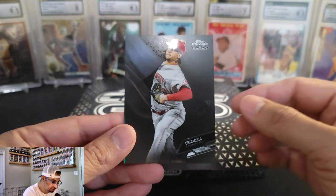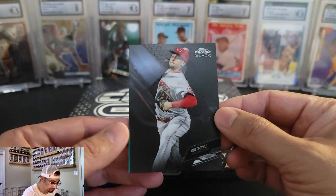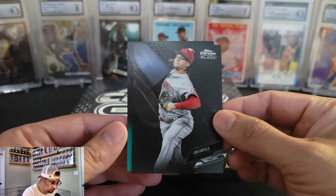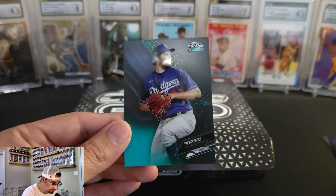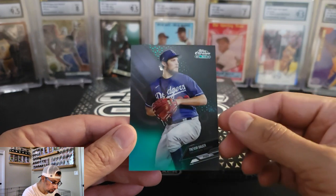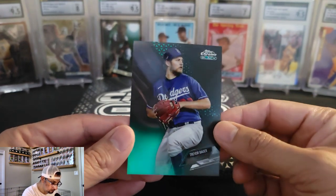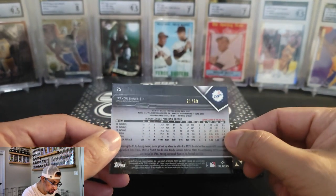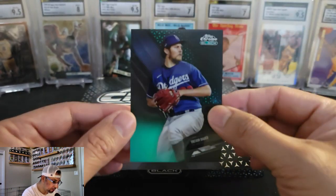Next card is a Luis Castillo, and I did get a peek of some green right behind it. Green parallel. It's a Trevor Bauer, and that one is number 299 — it's 21 of 99. Trevor Bauer.